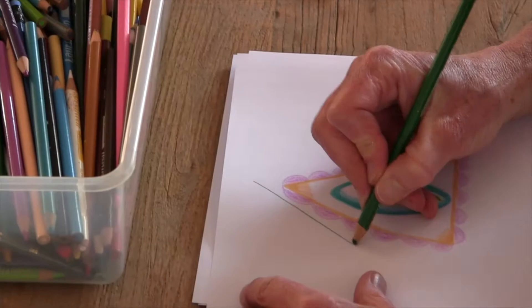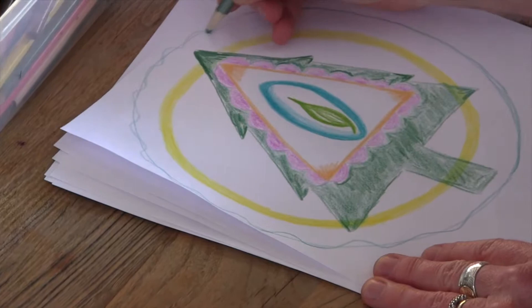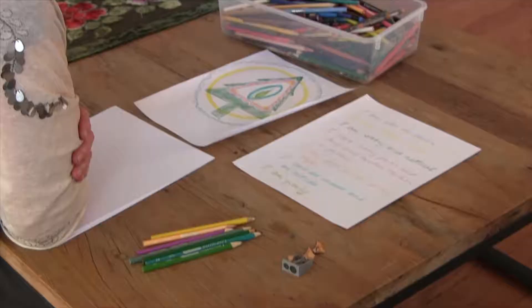Then we pay attention to what the art might be telling us about ourselves and our life rhythm. We create statements about ourselves and eventually move this into our bodies and our hearts.